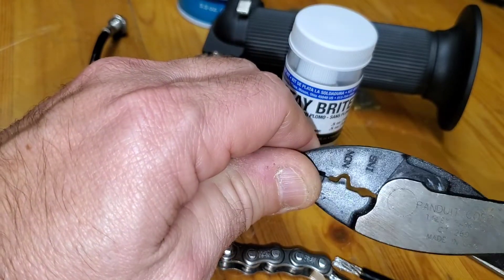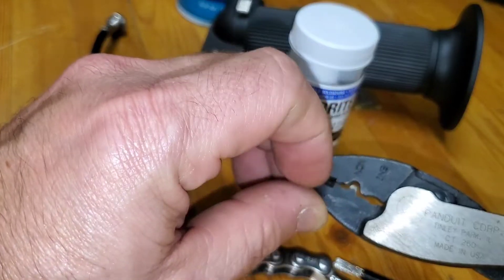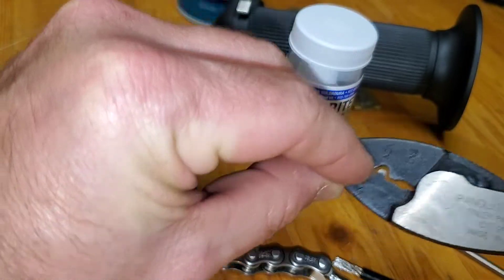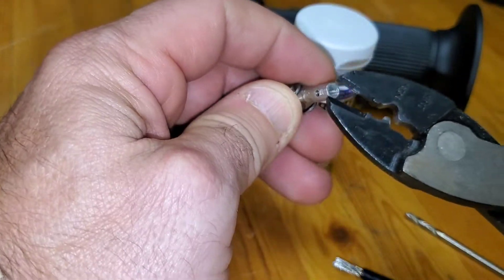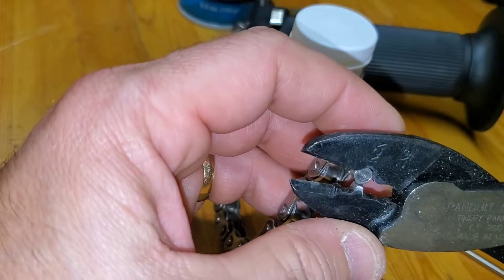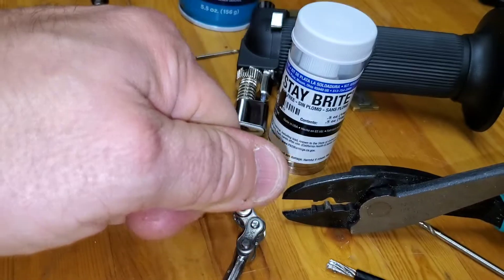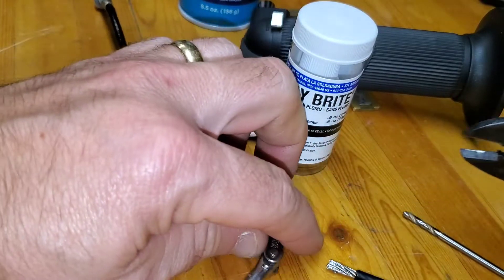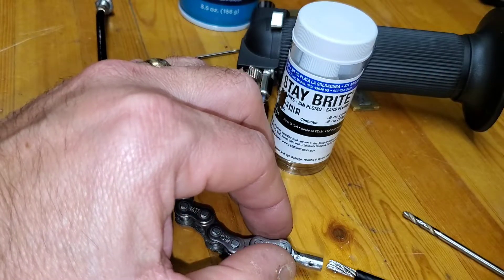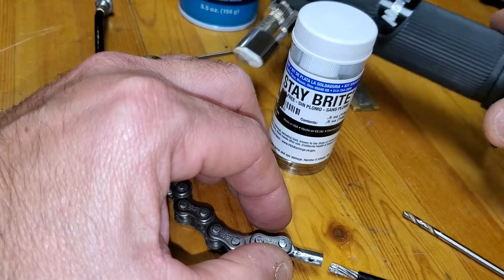Then I'm going to come in with this crimping tool here for insulated electrical butt splices - I'm going to use the non-insulated portion of it. I'll come in right on the edge of the ferrule, put it on the vise, ping it with a hammer - BAM - and I'll get a good mechanical crimp right on the end of the ferrule. Now it's all prepped, it's clean, and has flux.